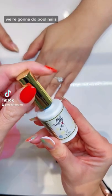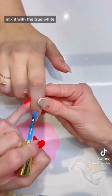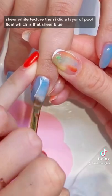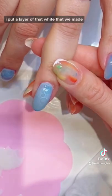We're gonna do pool nails. First, take that clear art gel and put it on your palette, mix it with white to make a milky sheer white texture. Then do a layer of pool float, which is that sheer blue, and cure it.